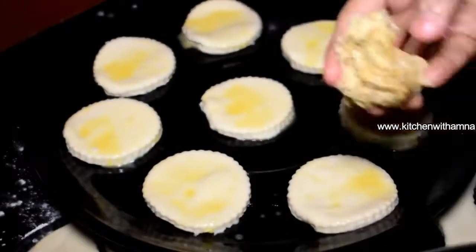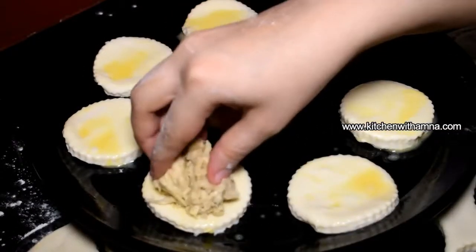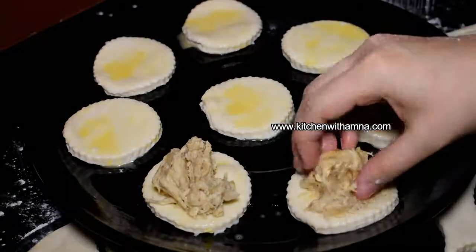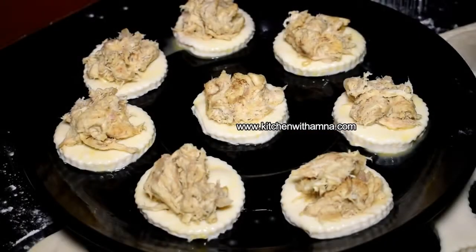Put the chicken filling on one side of the dough circle, then fold the other side over.